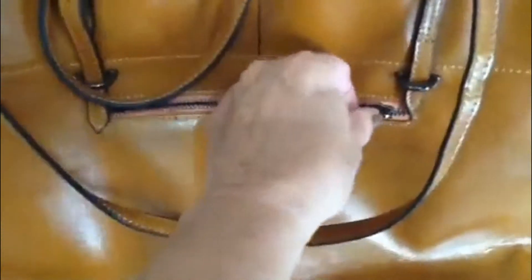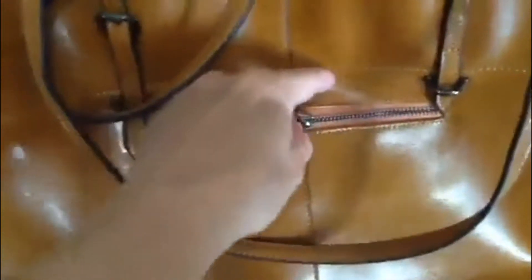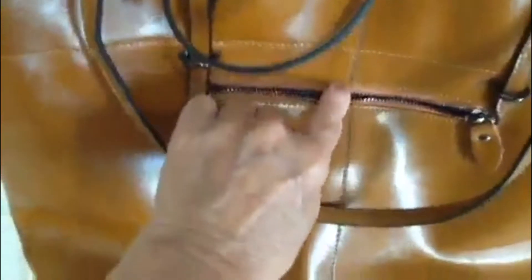Pulls are nice. Everything functions very nicely. It does function nicely. Notice all the stitching — very heavy duty, very well done. The bottom doesn't have feet protectors, but they've overlapped the leather so it's structured.